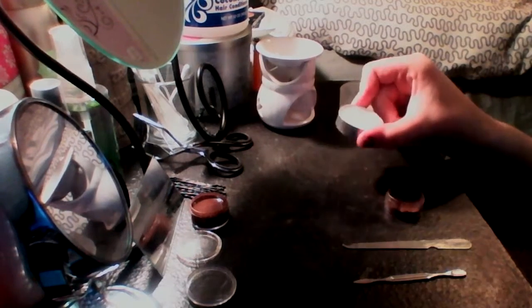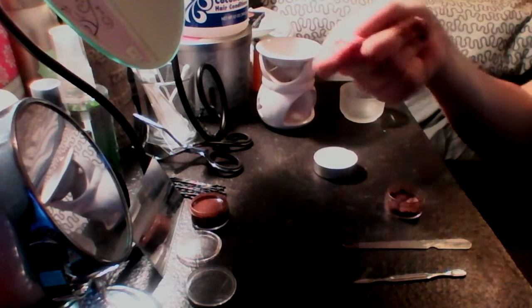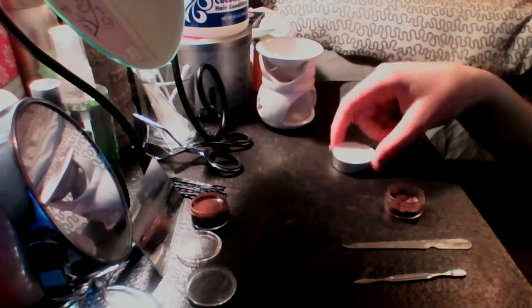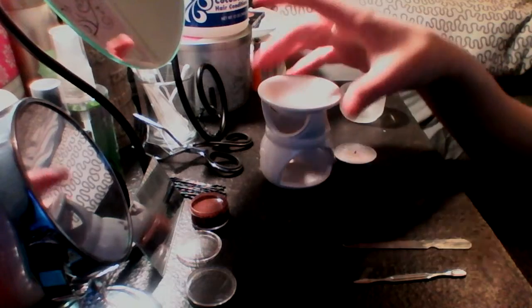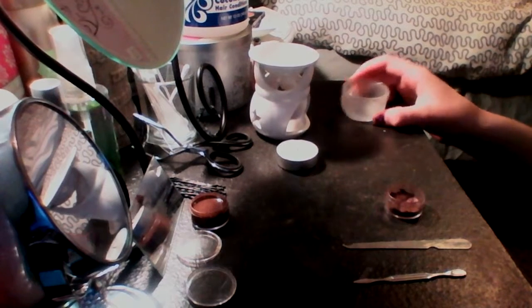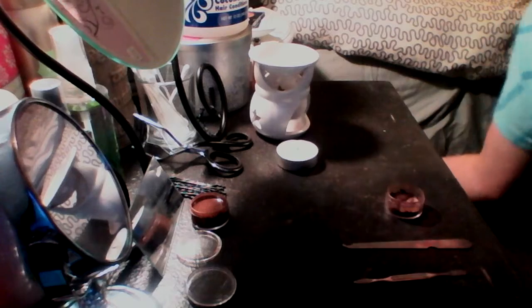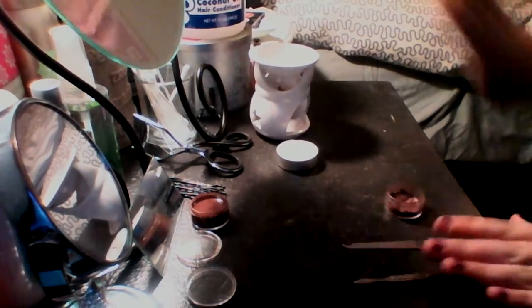For the heat source you can use a candle — just put it on a spoon and melt it — or you could use a little container and put a flame under it. I have this little thing I got from the dollar store where you put a tea light in and it heats it up. You use those for fragrances. I got a cheap tea light and it worked perfectly.